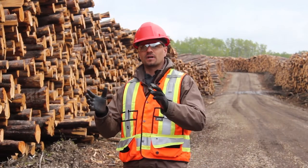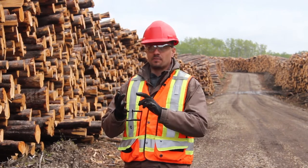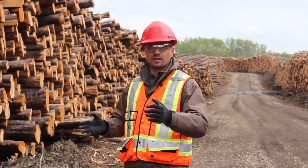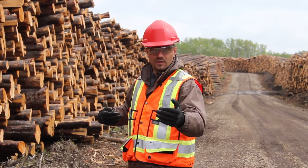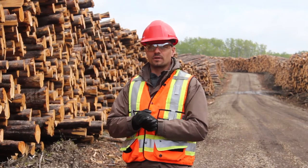Thanks for joining us today. Today we're going to cover log haul — winter weight conditions, map conditions, permit conditions, interaxle spacings, your width, your height, and interaxle spacings in the sense of how they affect the weight you can haul. We're going to cover all these things and more, so this should be very informative.